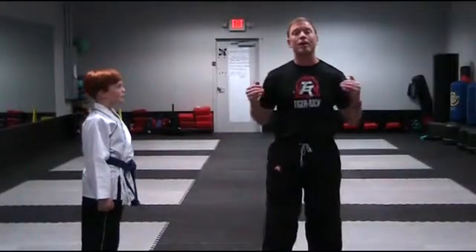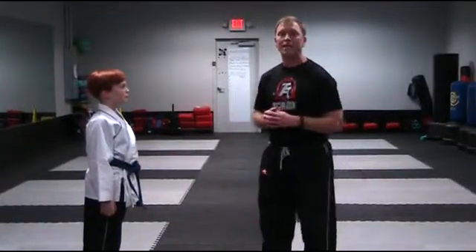Hey everybody, Master Muscular here with our advanced one-steps this cycle. I've got Jack helping me out on this.